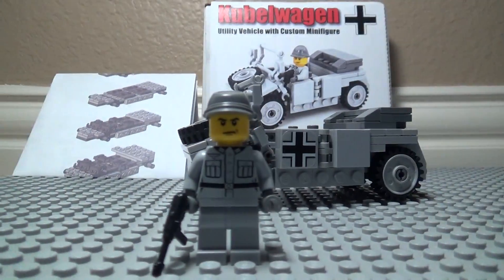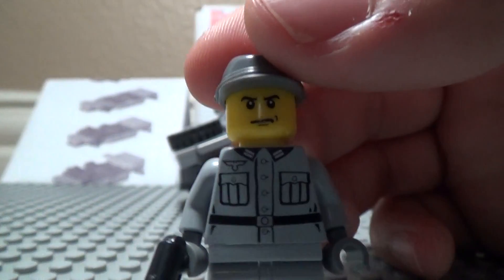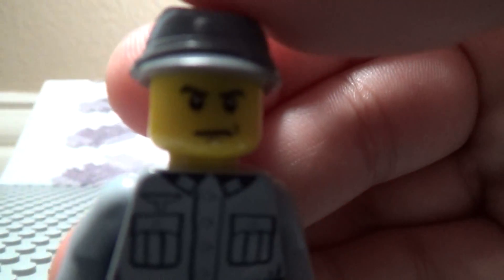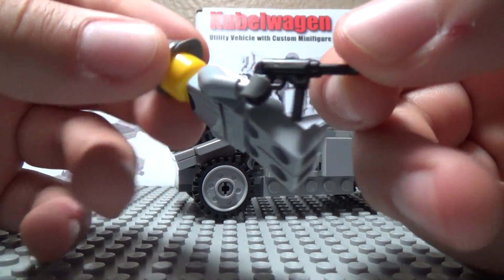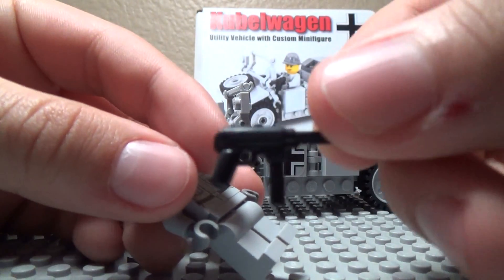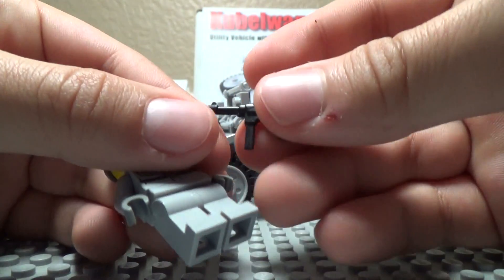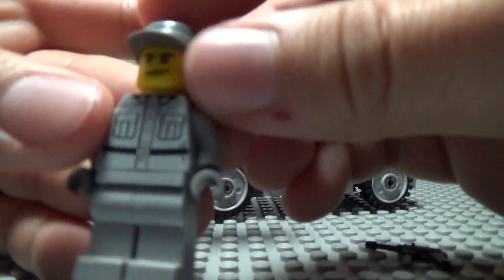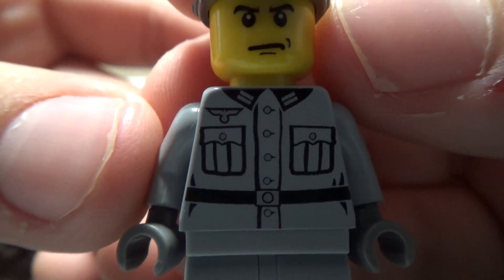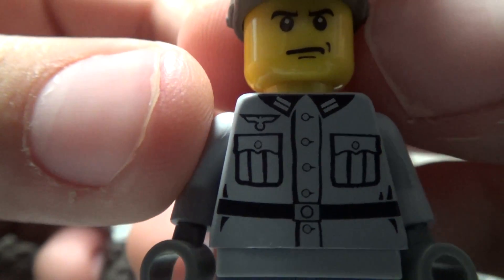Onto the figure. So here's the figure — this is a custom Brick Mania German officer. Here's his face; he just has that kind of mad-looking face. He's got a gray cap with a Brick Arms MP40 — it's really nice. Here's what it looks like. You can buy it on the Brick Mania store for a dollar. Here's the figure's torso — it's really cool. It's got the collar, the different pockets, buttons, the belt, and the German insignia.